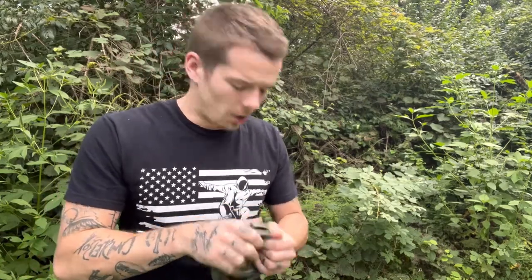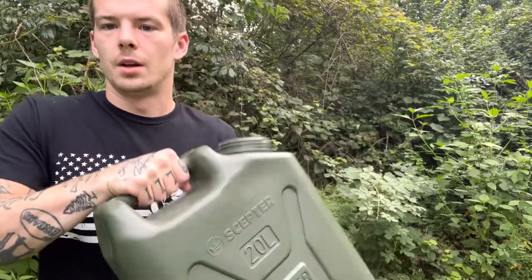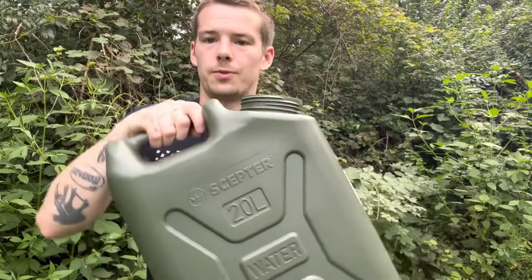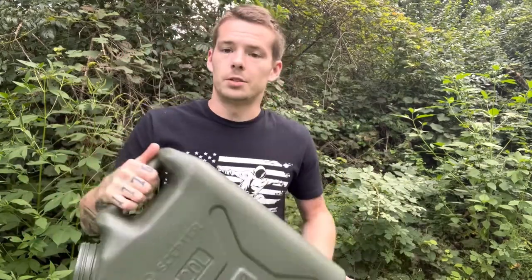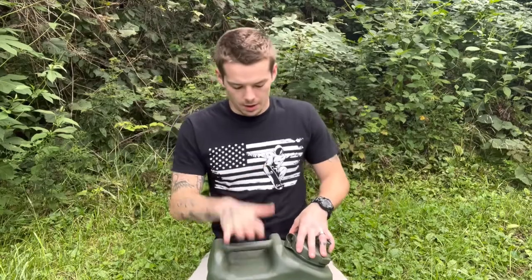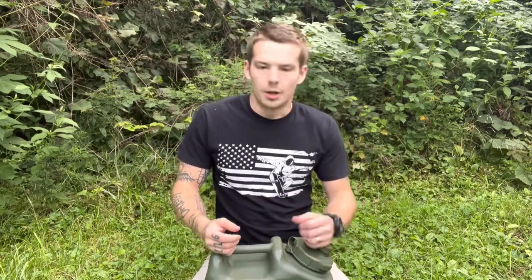Before I get into the actual functioning of it, the material is just so damn durable. It's got this nifty little handle on it — pretty decent size handle. As far as appearance goes, I think it's awesome so far. I have no complaints yet. This can alone is $55 on Amazon. I know that seems like quite a bit, but you get what you pay for with these from what I've read and what I've noticed.